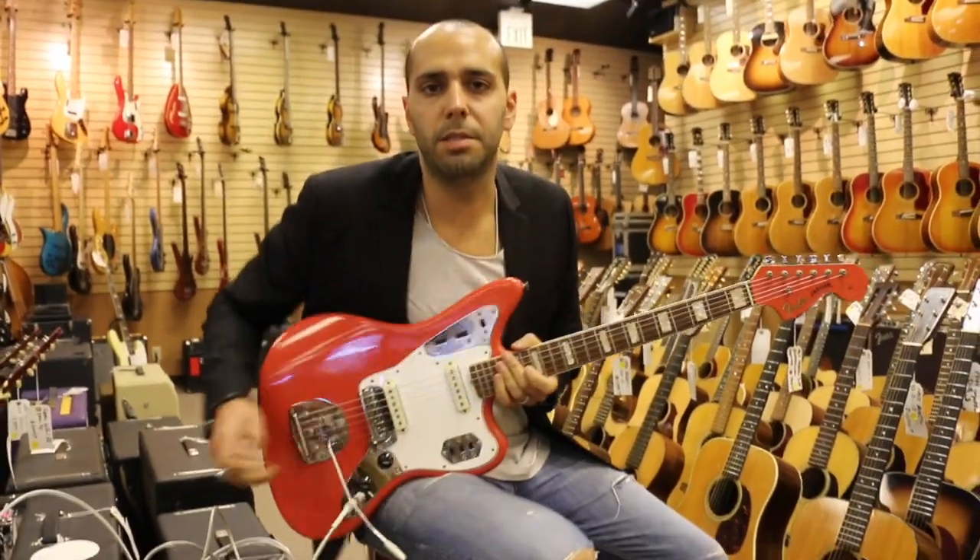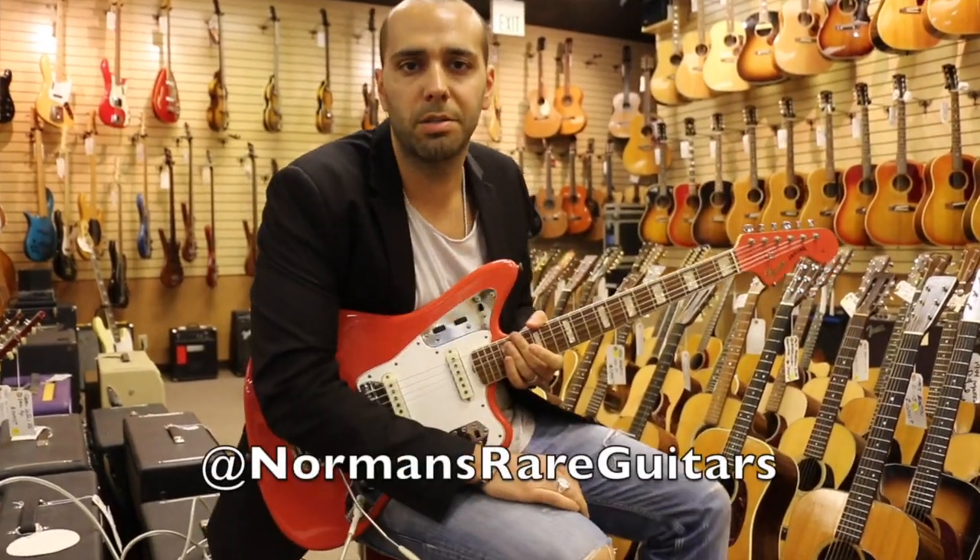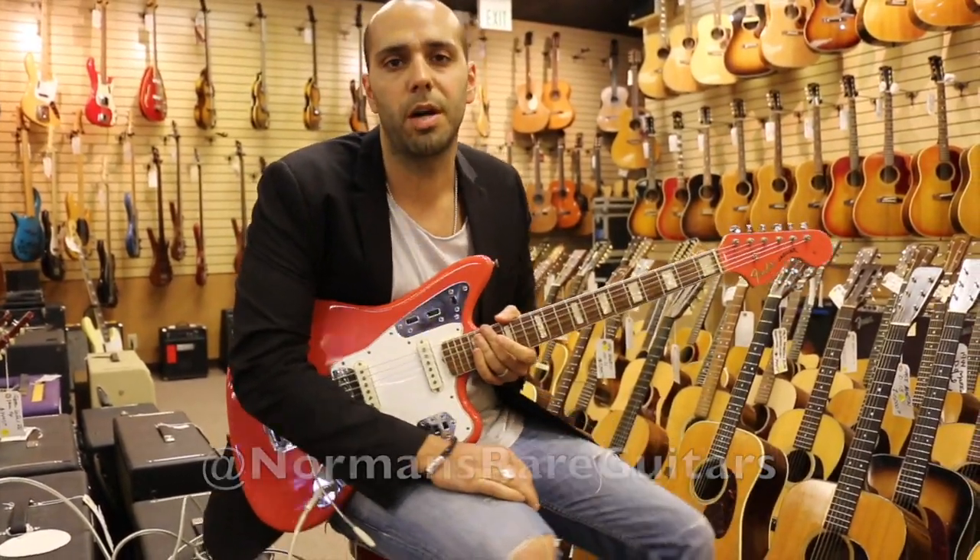There you have it — 1967 Fender Jaguar, original custom color Fiesta Red, matching headstock, binding and blocks. Check us out online at normansrareguitars.com.